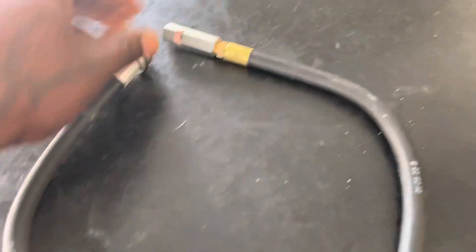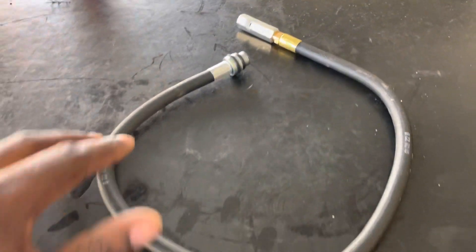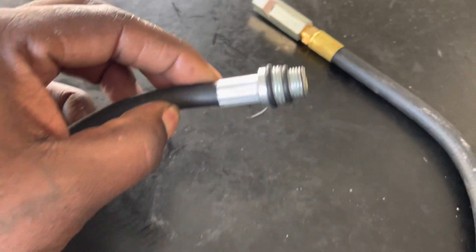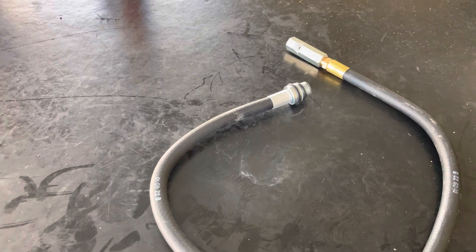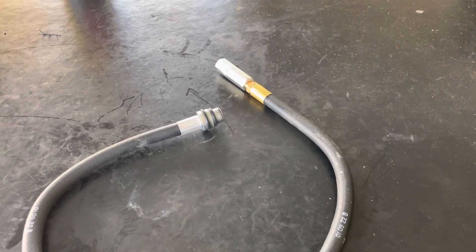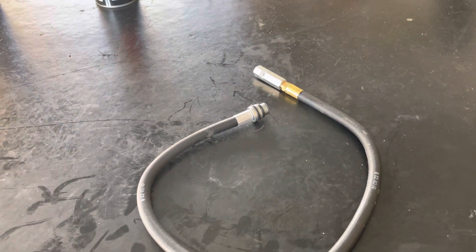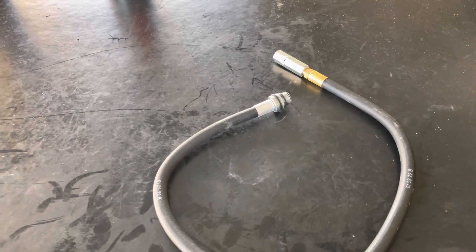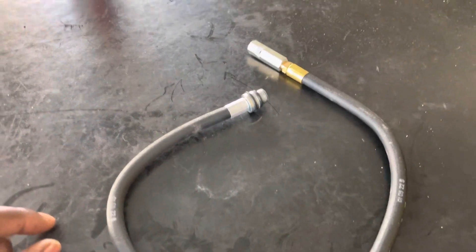This is a TDC whistle — top dead center whistle. How it works is you remove the spark plug out of cylinder one and then you thread this in. As you can see it can work for two different size bores on the plug. When you plug that in, you take your ratchet — a long ratchet, I use a big half-inch extended ratchet with the socket appropriate for the crank bolt — and start to turn the engine over, and the thing will start to whistle.